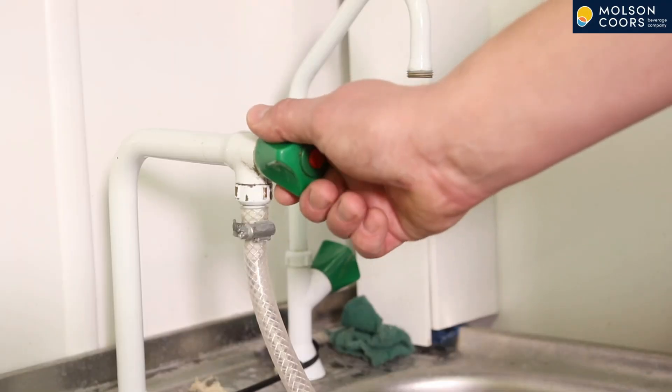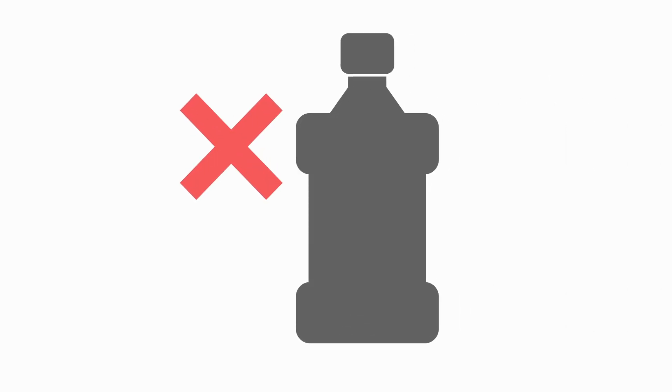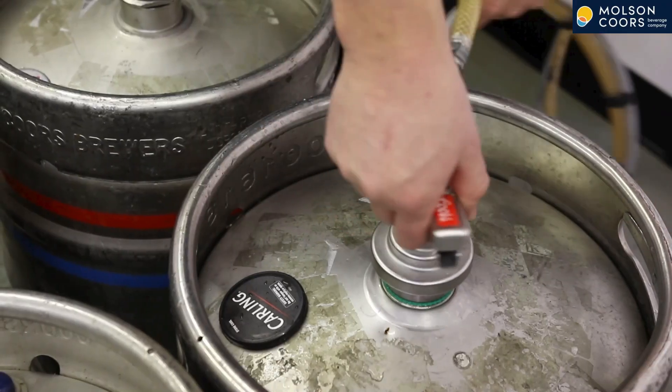Fill your dedicated cleaning bottle with fresh water. For maximum effectiveness this should be warm, not hot, and no cleaning fluid should be added at this stage.